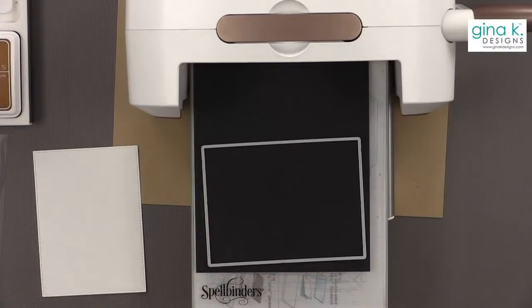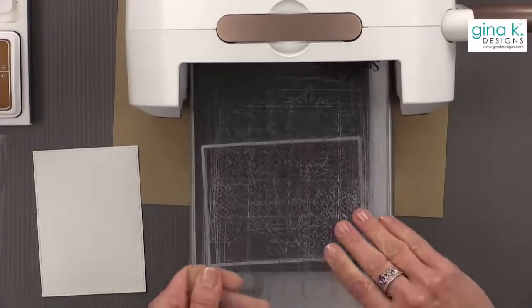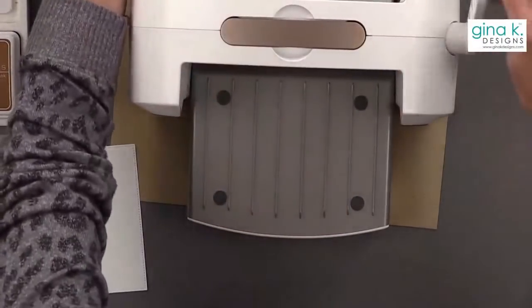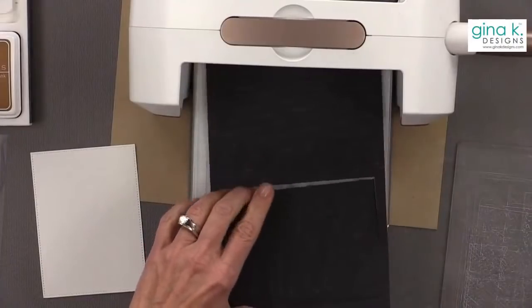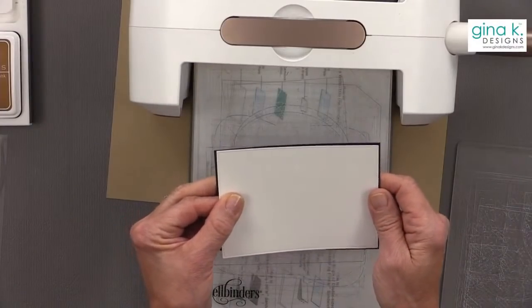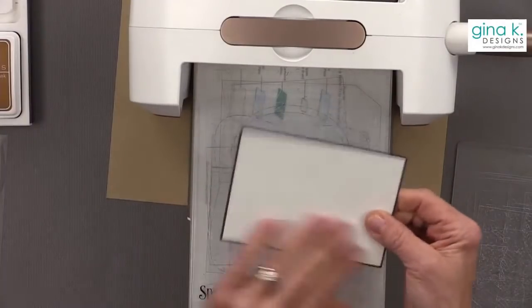I'm going to put black behind it and cut that out with the stitch die that coordinates with it. I should really be putting charcoal brown, but I'm going to be a rebel today and put black. These are going to line up nicely. If you haven't tried the master layouts, they are a great thing to have.